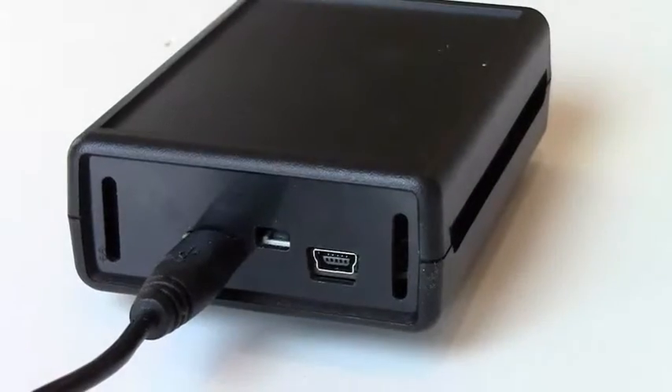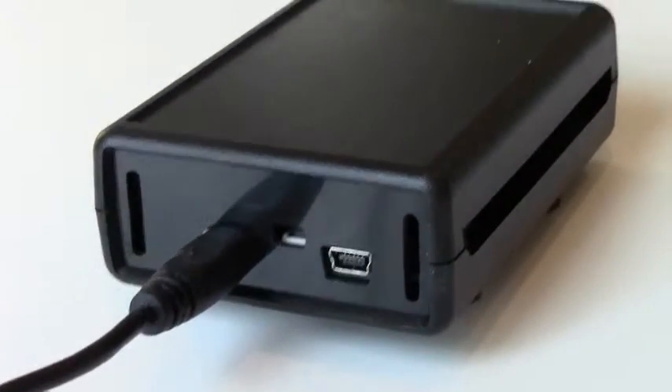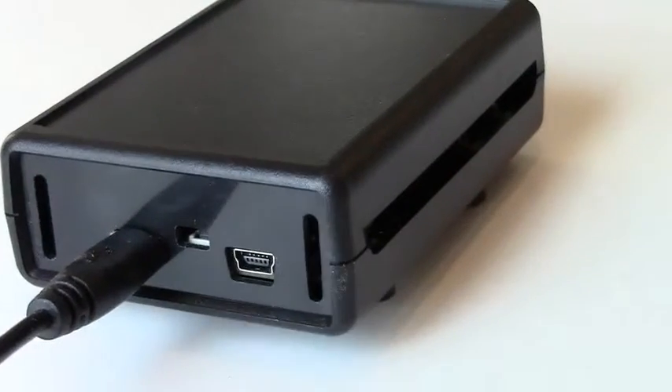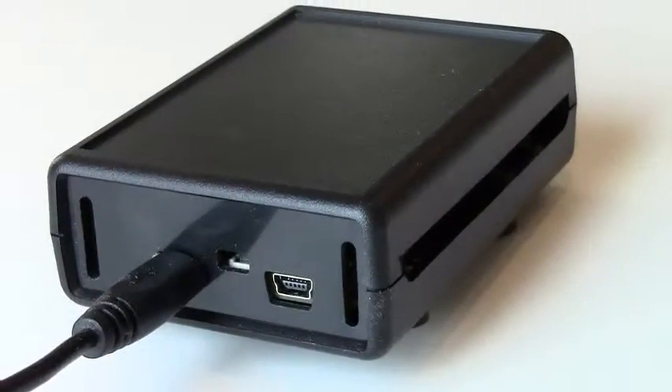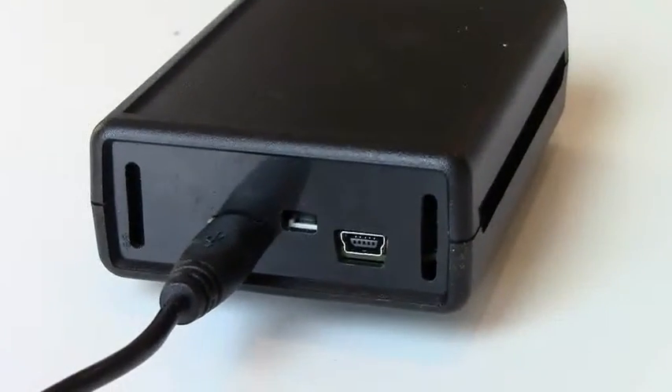The front panel allows for an easy connection to the KL-25Z USB, the open SDA USB, and to the reset button. It also has additional slots for cable access or ventilation.